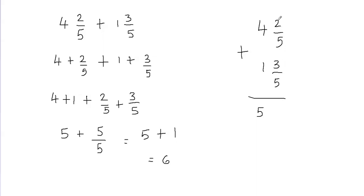So what is 2 plus 3? 2 plus 3 is going to give me 5, so I'm going to put 5 in the numerator, and then we don't add the denominators — you don't add the denominators — so we're going to put 5 in the denominator. 5 divided by 5 is equal to 1, so I'm going to write this as 5.